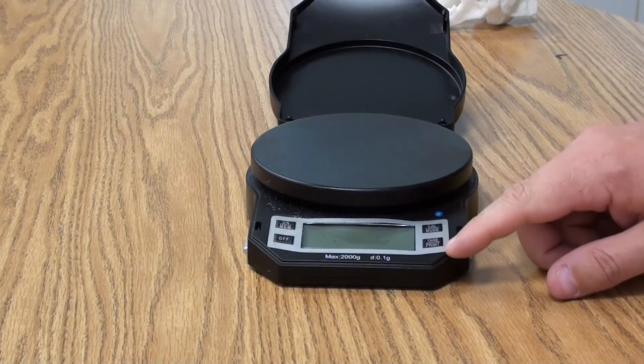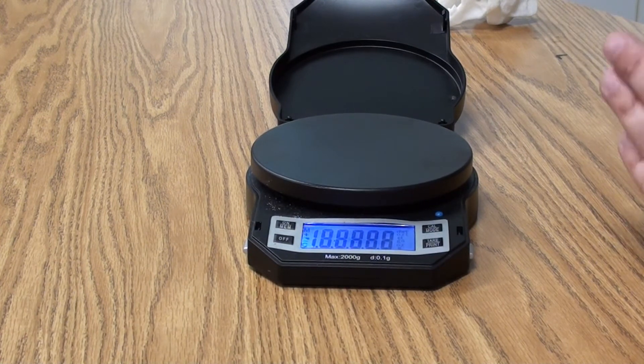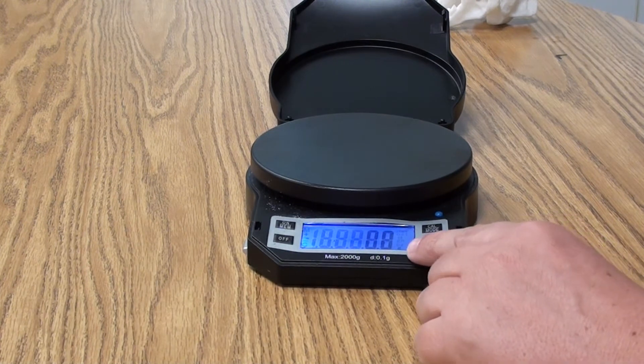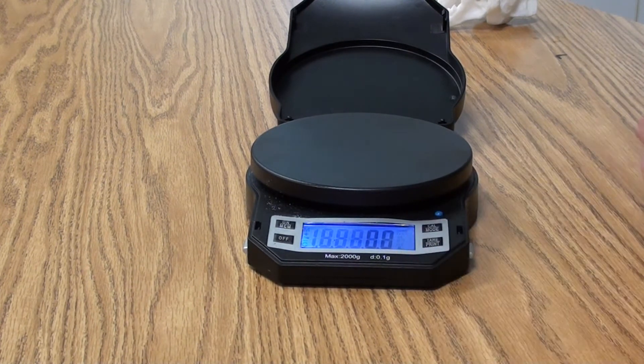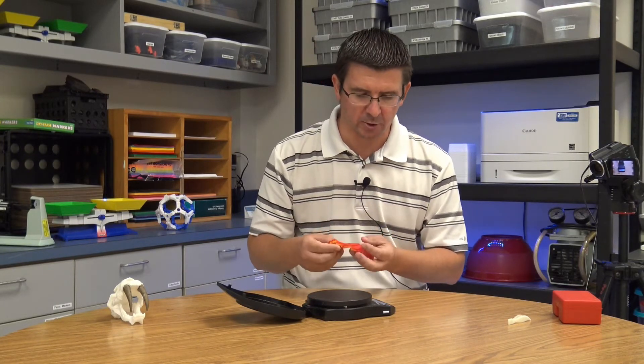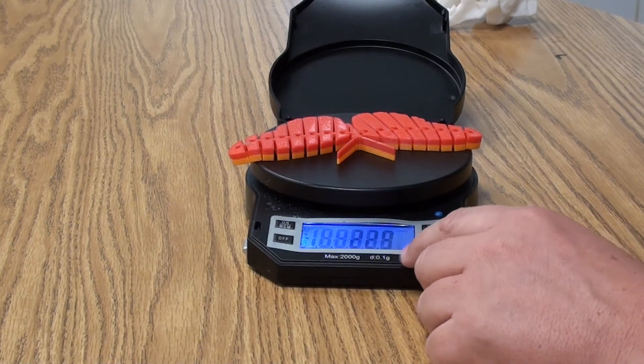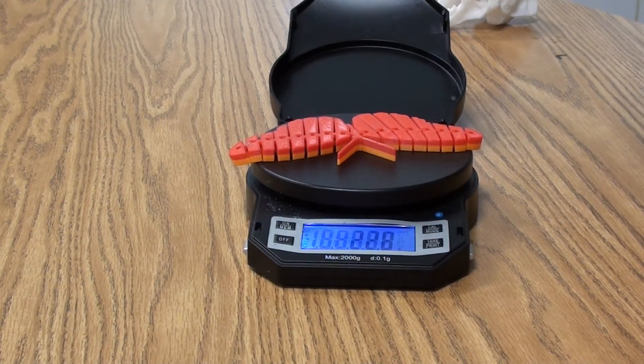The last type of scale is the digital scale. In the science lab, when measuring out chemicals or quickly finding the mass of an object, this is certainly the easiest. It has a little digital display, and the key to using it is making sure the scale reads zero before placing anything on it. We also want to make sure the unit is reading in grams — that's what the little 'g' is for. Placing the 3D printed butterfly on the scale, we can see its mass is 22.8 grams.